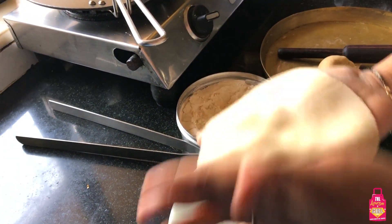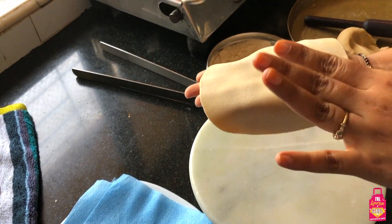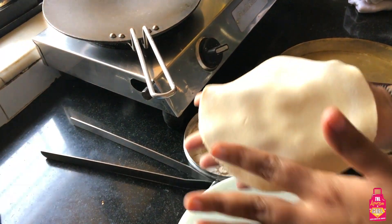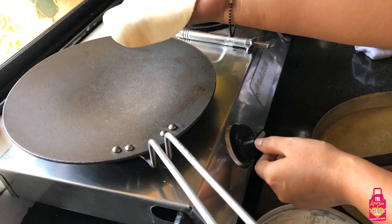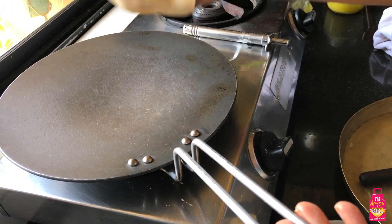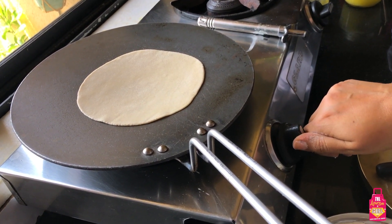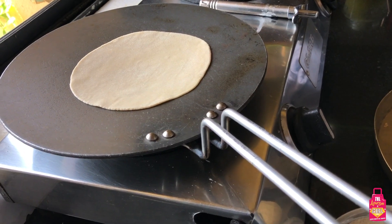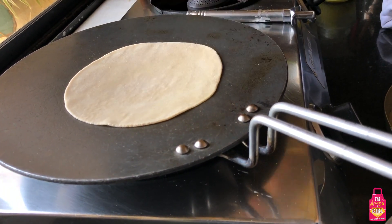Put it on my left hand, back onto my right or dominant hand, and gently with confidence put it on the tawa - just like that, simple. I'm going to turn up the flame so that my roti can cook faster.